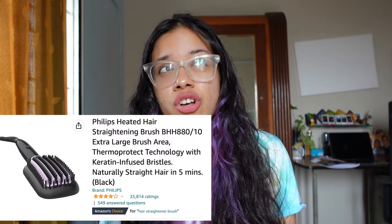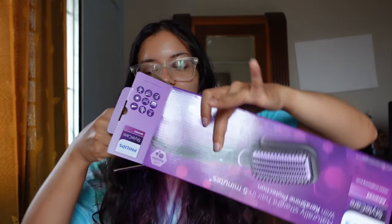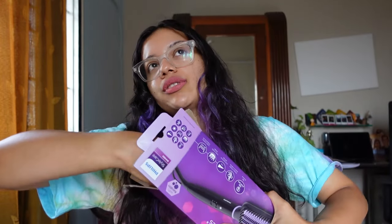So I just ordered this on Amazon. On the box it says it's $36.95. I got it on Amazon for $29.79. I just opened it to check but I haven't used it yet.